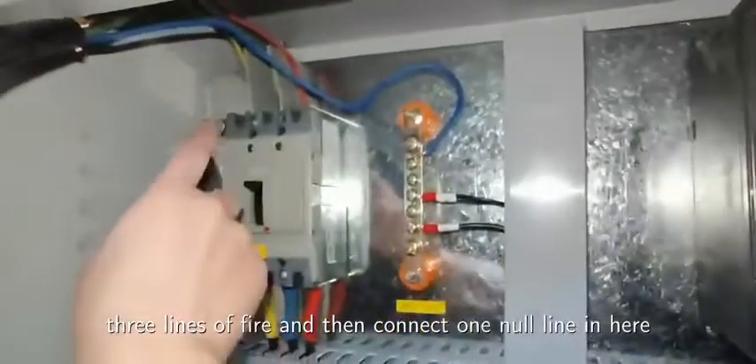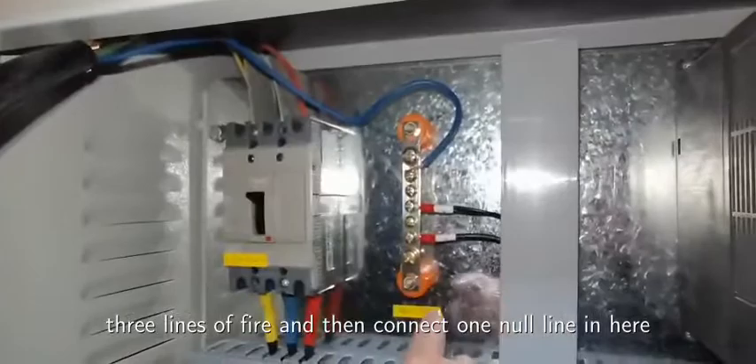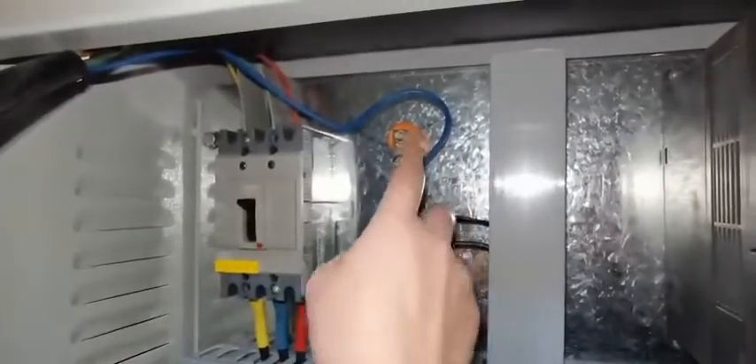This is the electronic control system. When you first use it, you should connect here one, two, three live wires and then connect one neutral line in here before you start the electronic system.